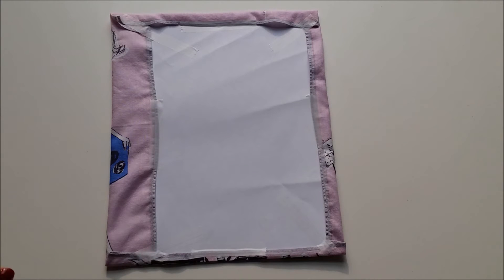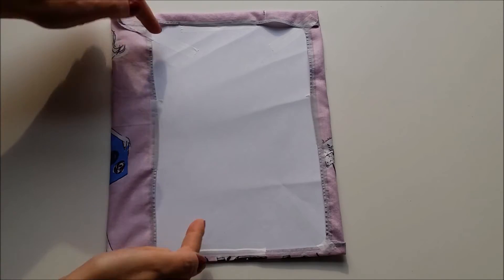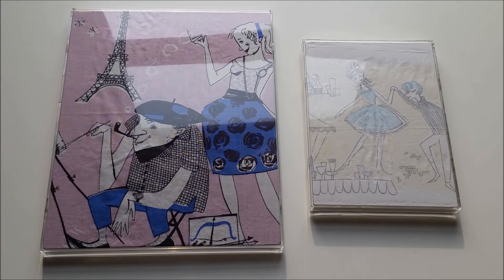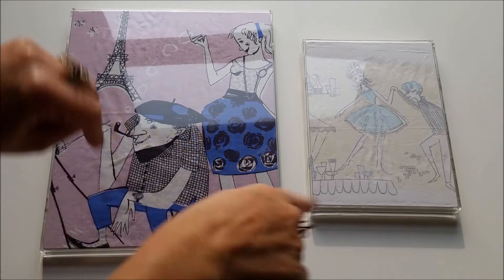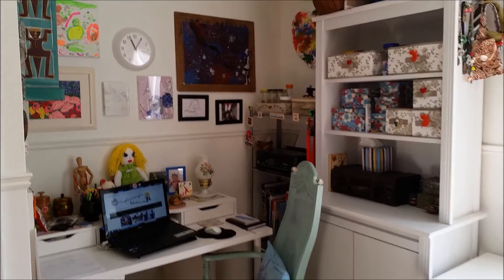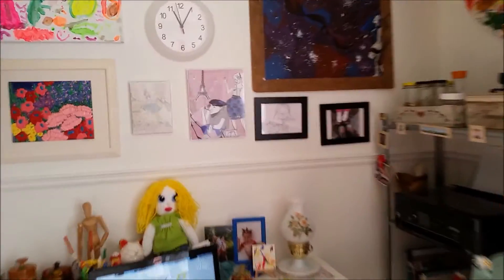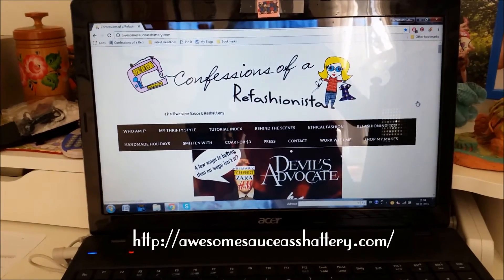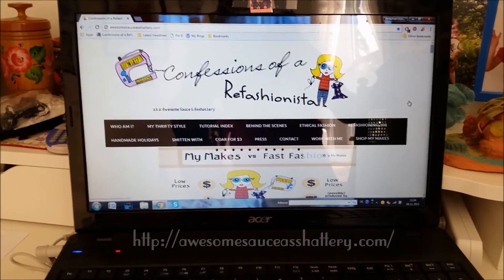To ensure that my vintage hankies were actually going to fit in the frames, I simply taped them around the original paper that came with the frame. Once you're happy with how the hankies are fitting inside the frames, pop everything together and go hang them up. My little Refashionista studio is looking pretty good so far, and there are those groovy vintage hankie frames.